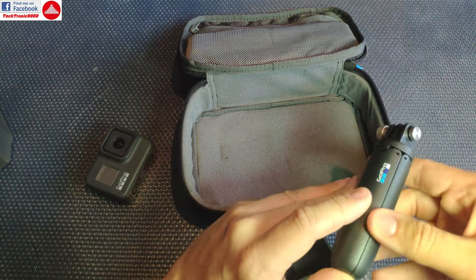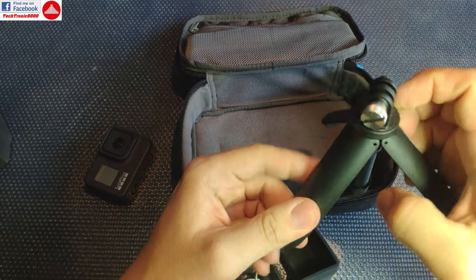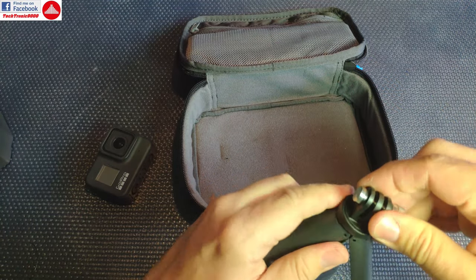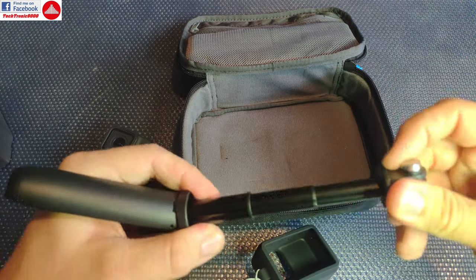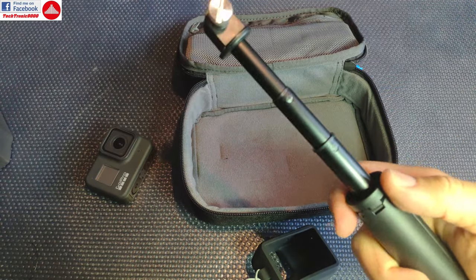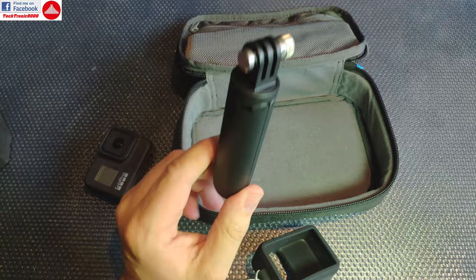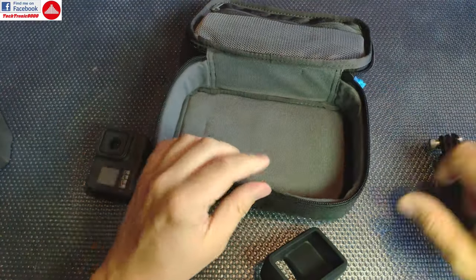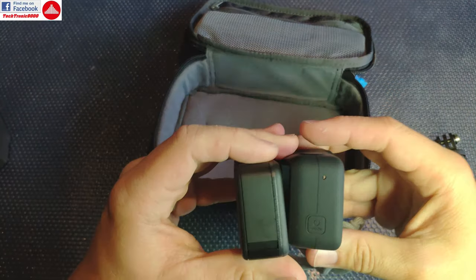The shorty is really nice because it's compact — you can use it as a handle, it folds, and you can also extend it. It's a really nice grip, very useful, and I really like how compact it is. That's actually why I wanted to buy all of this, and this whole kit ended up being cheaper than buying just the shorty alone.